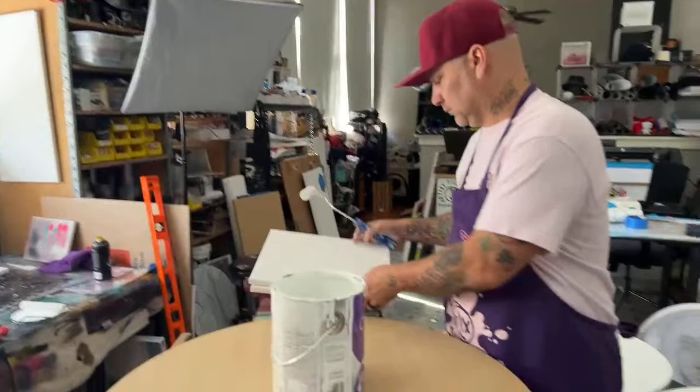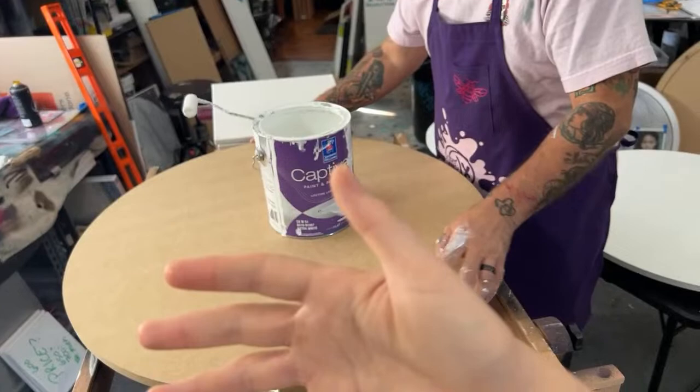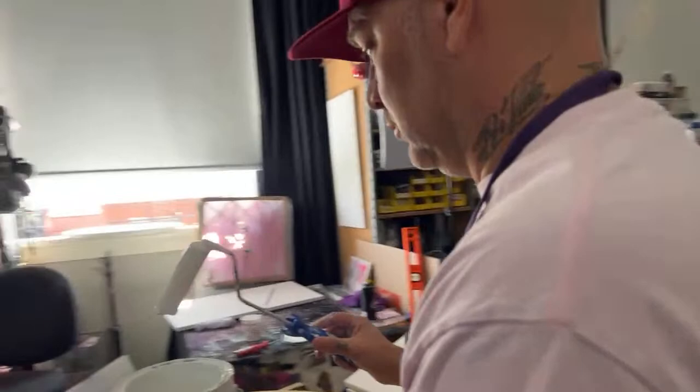Today we are going to show you how we prep our canvases to do airbrush, acrylic pouring, resin, and alcohol ink. We're going to show you all those different methods that we use to prep — a little bit of it all.